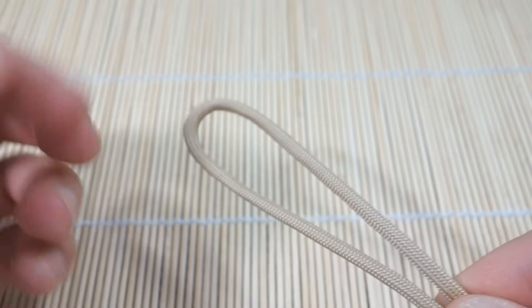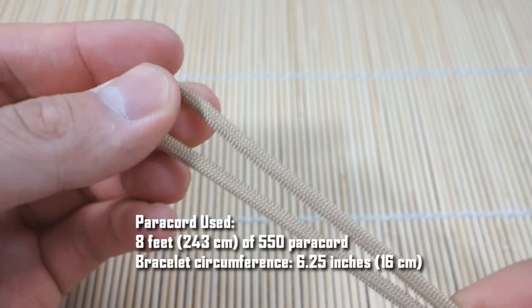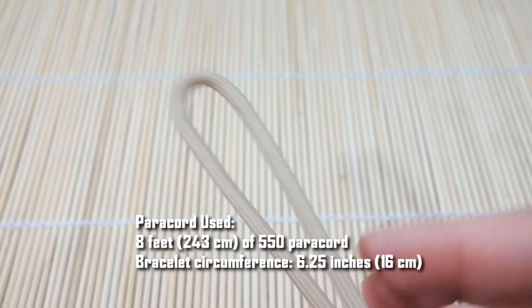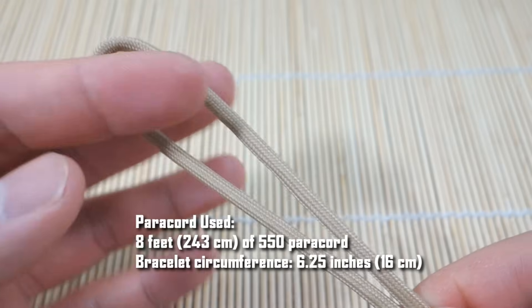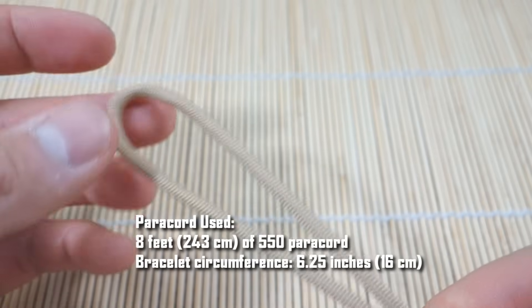Alright guys, I've got my paracord ready here, roughly starting with eight feet — I will annotate the exact amount and measurement that I use. The way we're going to start this snake knot bracelet is pretty much the same method as a regular knot-in-loop snake knot, but with some slightly different technique. We are tying the single snake knot version, which is slightly different from the original method taught by JD at Tying It All Together.